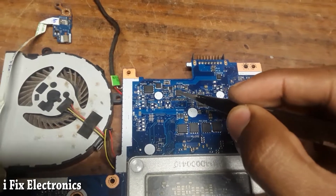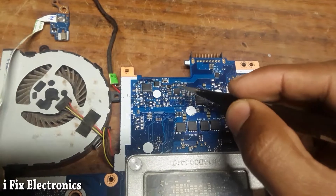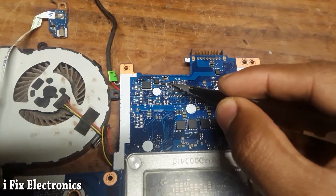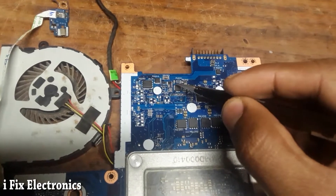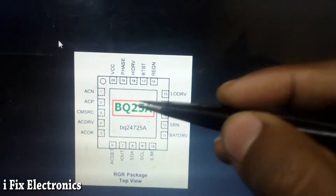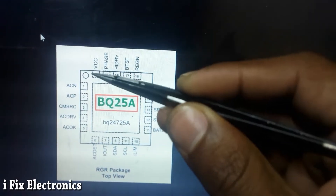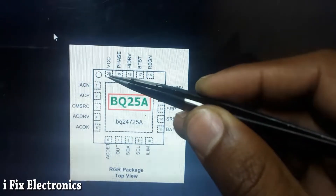Whenever you receive a motherboard like this, first check the charging IC. This is pin number 1, so pin number 20 is over here — that's the VCC pin. There is a resistor which gives 20V to this charging IC. First check pin number 20: it should have 19V, which is our adapter voltage. This is the first voltage you have to check.